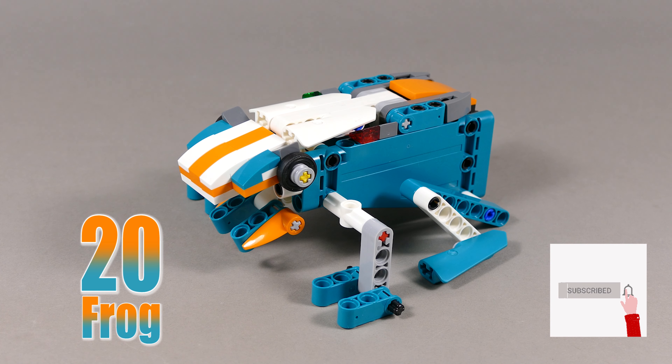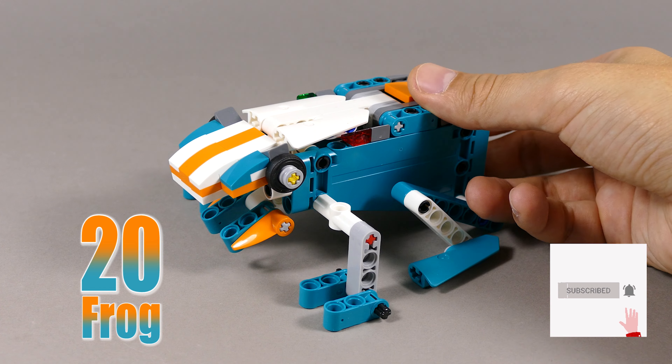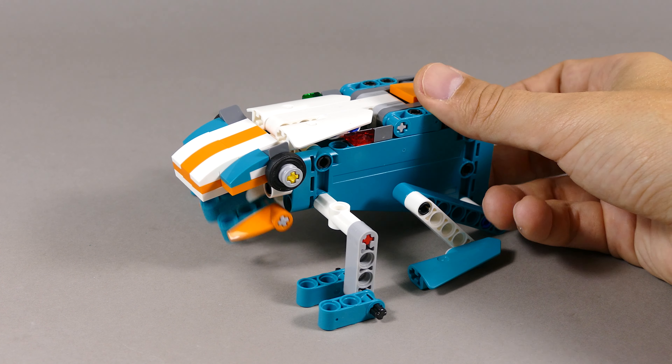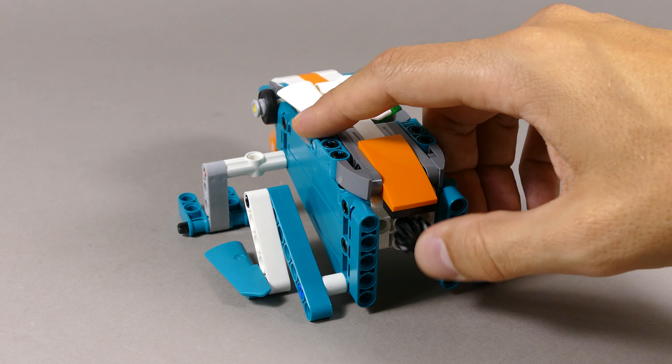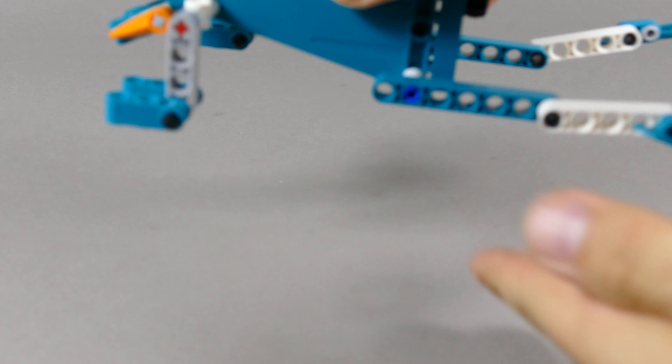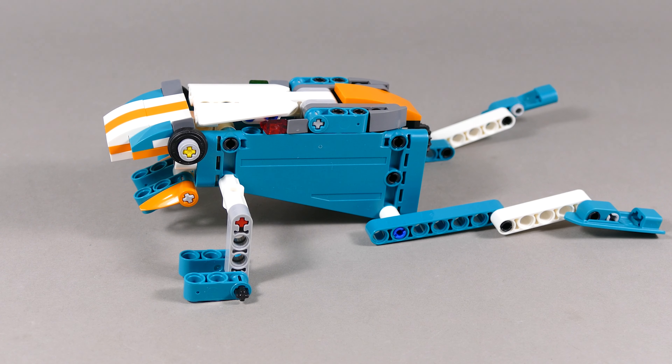This cute frog is number 20. Its function doesn't use any gear wheels — it basically opens and closes the mouth just by pushing on the gear wheel at the back of the frog. You can also extend the hind legs so you can pretend like it's jumping or swimming.